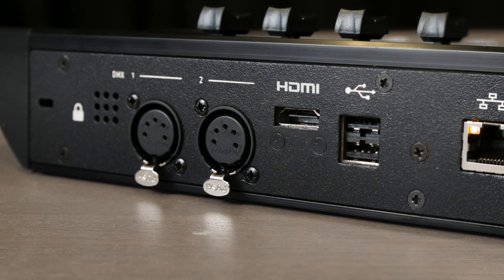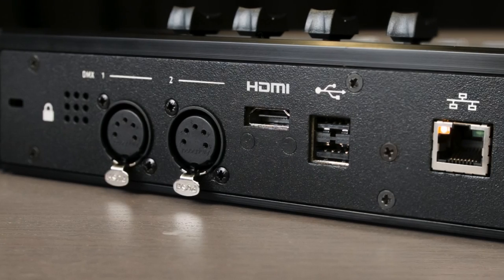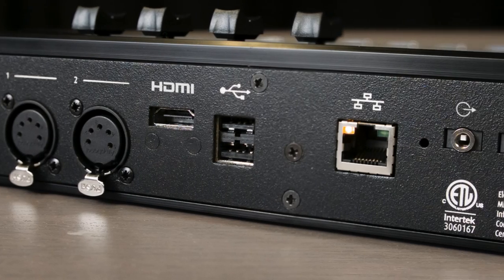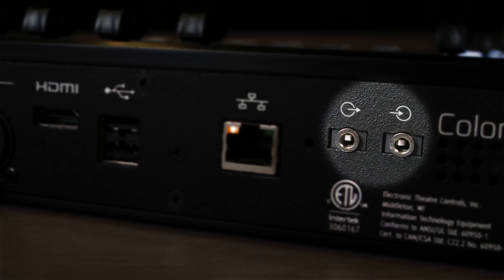The back panels for both the ColorSource 20AV and the ColorSource 40AV have two DMX ports, two USB ports, one HDMI port for external monitor or video effects playback, an Ethernet port for connecting to networked lighting systems and remote control options, and finally 3.5mm audio input and output ports for sound to light and sound effects.